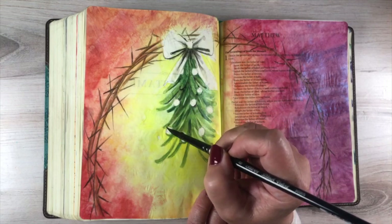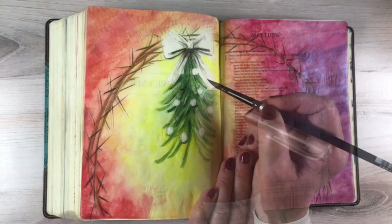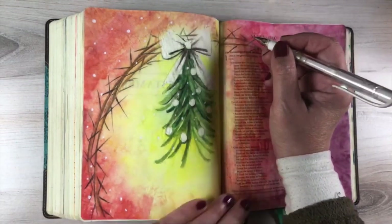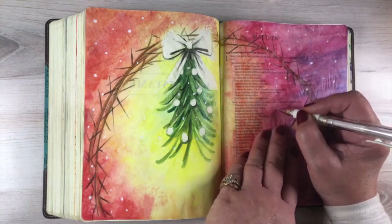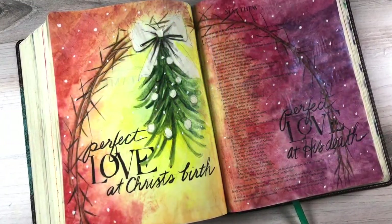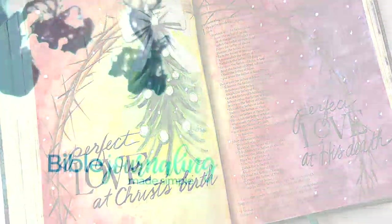With this one, I just layered the watercolor pencil and the watercolor in all of those little pieces of the mistletoe and left the berries white. You could go back in and draw white berries on top — it might be a little easier, but I'm never known for doing things the easy way. Of course I had to add snow to it; I am known for my white pen, and since it's winter, I added that. Perfect love at Christ's birth. Perfect love at his death. Doesn't that just sum up his whole life and the gospel in one fell swoop.